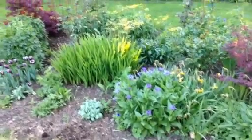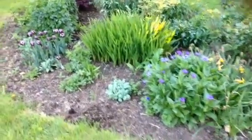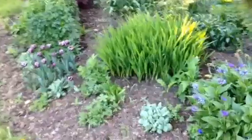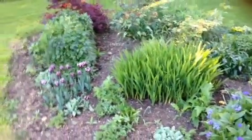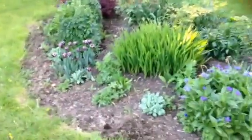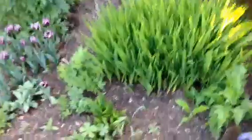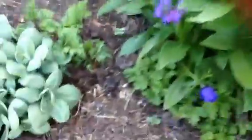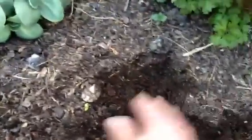The plants really knit together and create a cracking display, so weeding is at an absolute minimum. This is the end of April 2015 — we've had a very hot, dry spell. If you just scratch the surface back a bit here, you can see how well the moisture has been retained and the general condition of the soil.